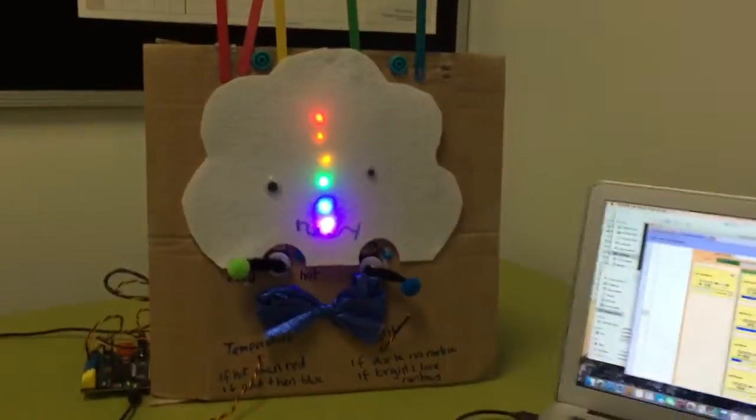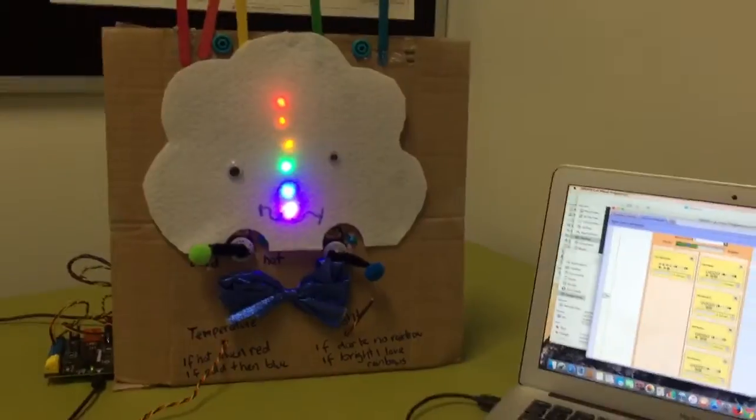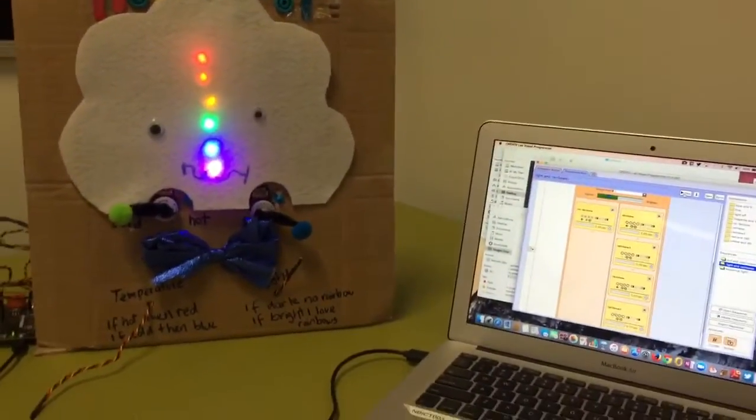I love rainbows and fairies. This is what I create when I'm given a robotics kit like this. Hope you enjoyed it!